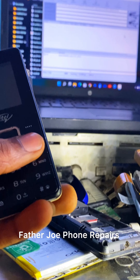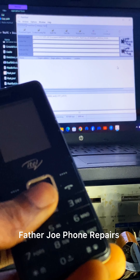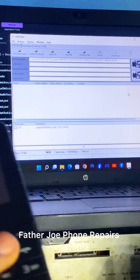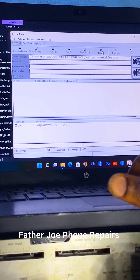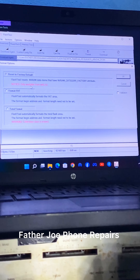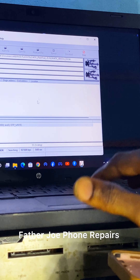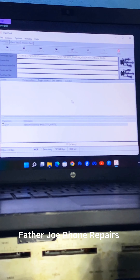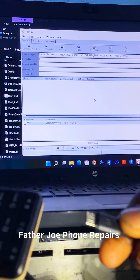Engineers, this application works with just one click and everything is done. Let me zoom so you can see the application very well. Go to Format, click 'Reset to Factory Default', then click OK. Now it's working — let me connect the cable to the phone.